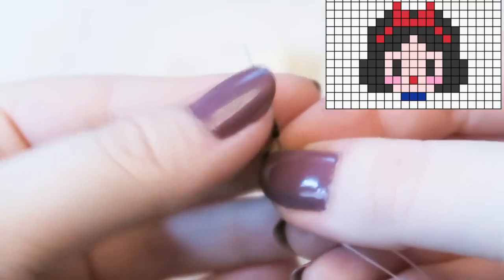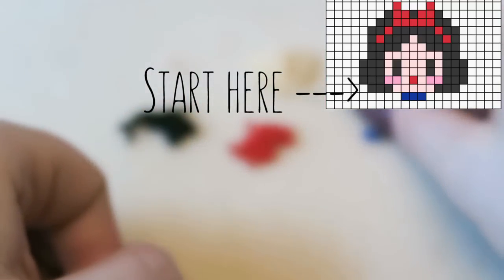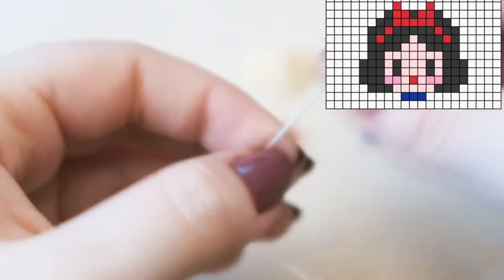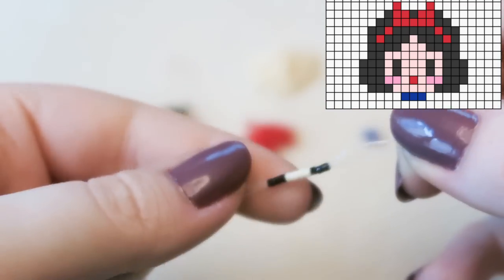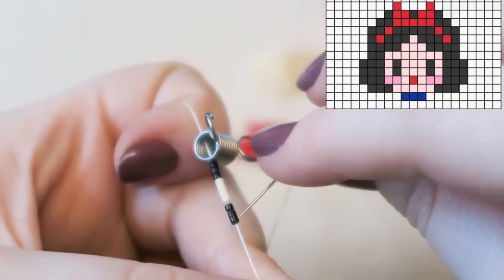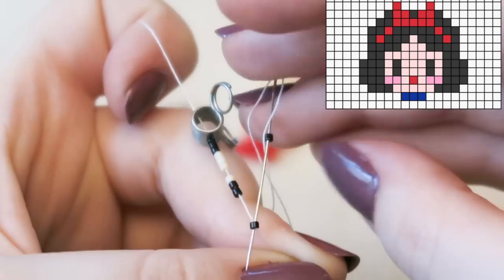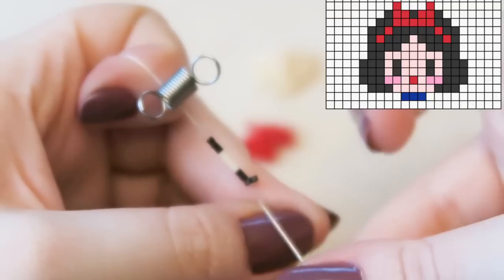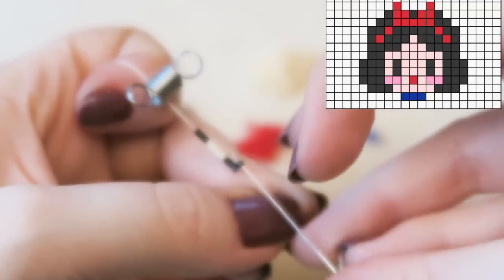We're going to start with the row pointed out here. Pick up three black beads, five cream beads — I actually accidentally only picked up four beads but I rectify it in the next row, so you need five cream beads. I went for a matte cream color because Snow White's skin is very pale. Then pick up another black bead and start your stitch going in the circles.